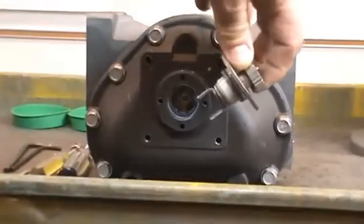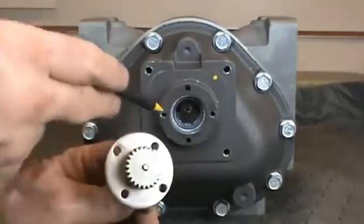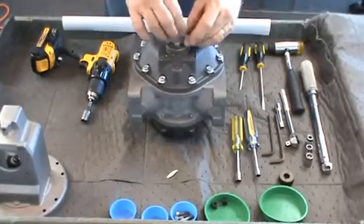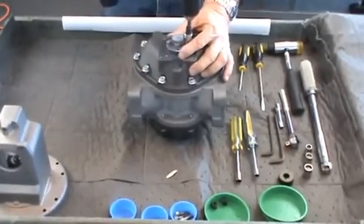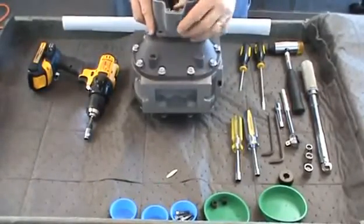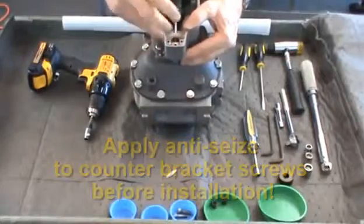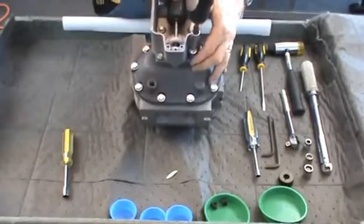Install the packing gland assembly by first making sure that the forks at the bottom of the assembly insert into the slots on the packing gland driver. Line up the holes in the attachment plate with the two holes on the cover. Apply anti-seize to the threads of the 5/16ths-inch screws, insert and tighten with the 5/16ths socket or wrench. Turn the packing gland gear to ensure smooth operation and then tighten the screws to the proper torque. Next, install the counter-bracket assembly. Make sure the counter gear aligns properly with the packing gland gear. Apply anti-seize to the four 3/8ths-inch hex screws that secure the bracket to the front cover. Tighten all four screws with a 3/8ths-inch socket and then torque to specification.